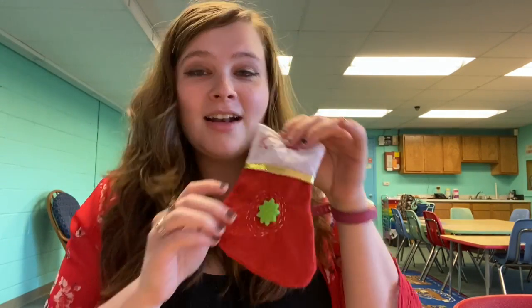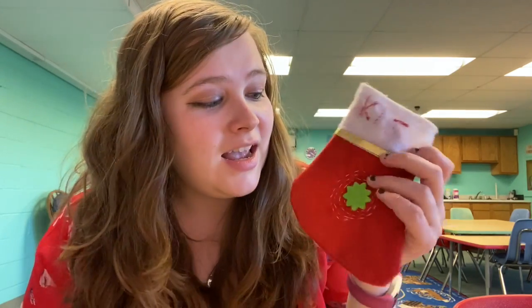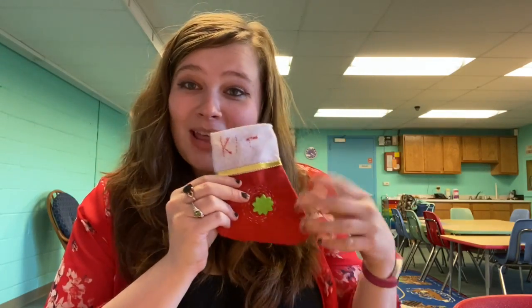Hi everybody and welcome to American Girl Afternoon. Today we are making a Christmas themed craft for our dolls and we are embroidering doll stockings. Now clearly you can see here I'm not gonna win any embroidering competitions. This is not fancy, this is all crooked, but I used all the basic skills that I talk about in the videos below to make this happen.